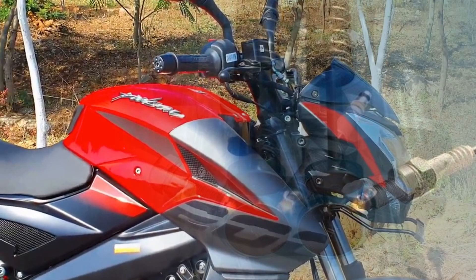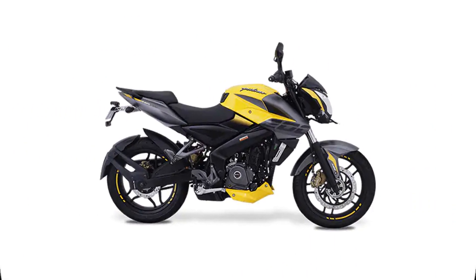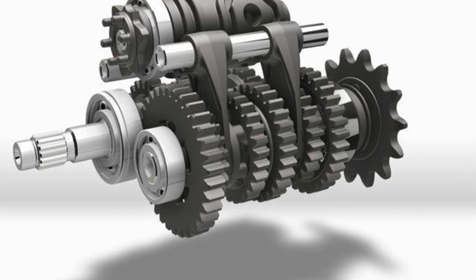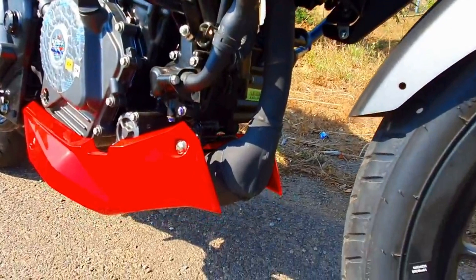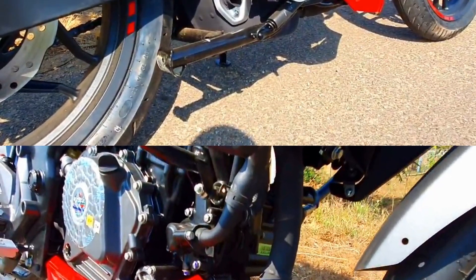We are going to increase the mileage and have a smooth riding experience. There are 6-speed gearboxes. We are going to use a silencer. We are going to add a catalytic converter and the B6M.